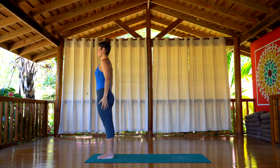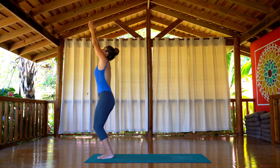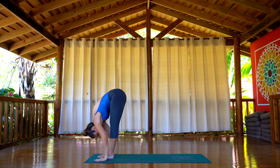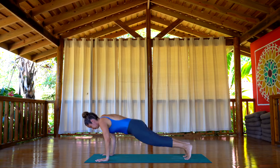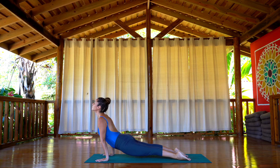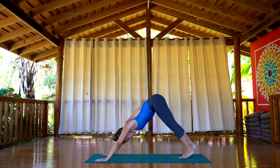We repeat one more time. Bend the knees, Utkatasana, inhale. Exhale, flow the arms all the way down, Uttanasana. Inhale, lengthen the spine, look up. Exhale, jump or step back, chaturanga. Inhale, upward facing dog, thighs away from the floor. Exhale, downward facing dog.